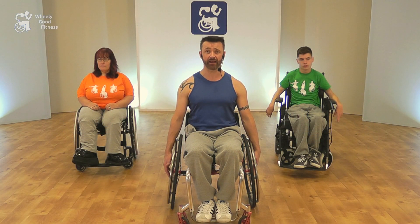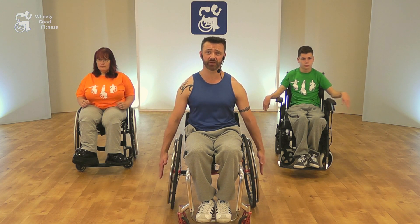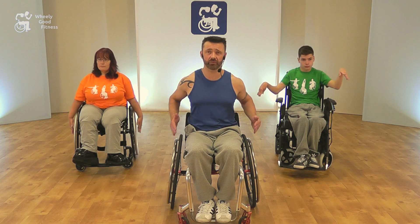Our next move is rolling out, and that's similar to a wheelchair push. Again, keep nice and tall, tummy in tight, and we're going to push forwards as if we're going around the wheel — so we're pulling up at the back with the shoulders, pushing the arms forward in that nice circular motion.